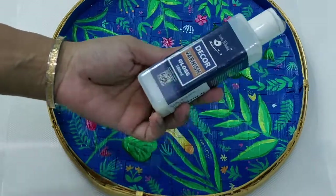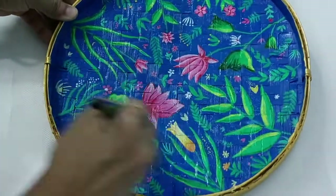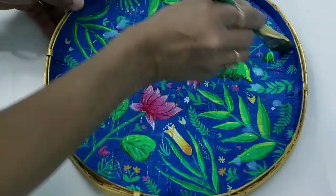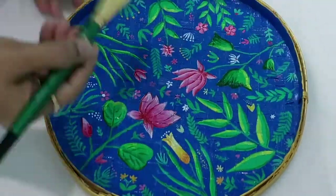And finally, do not ever forget to apply a finishing coat of varnish over the entire tray to protect the painting.